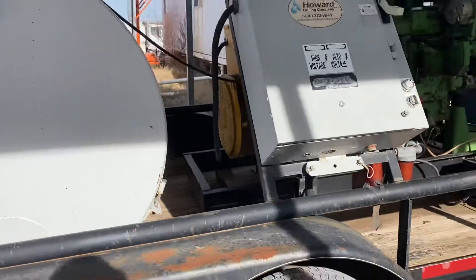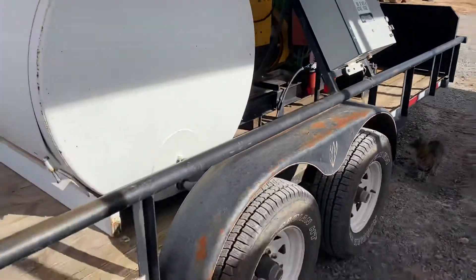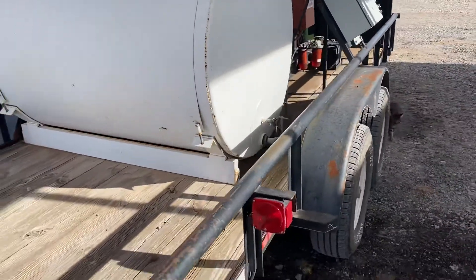This trailer does not have the containment unit. Some of them we've seen in the past do, in case of a diesel spill — but once again, this one does not.